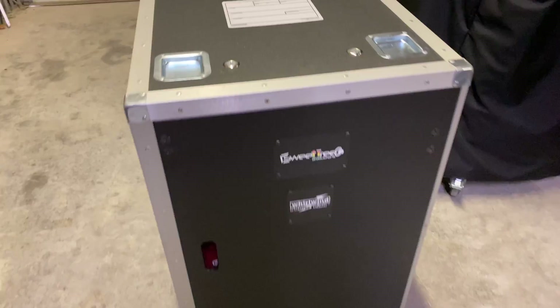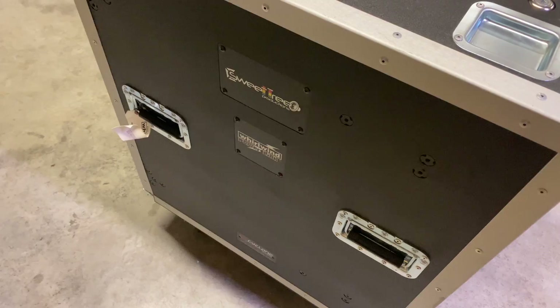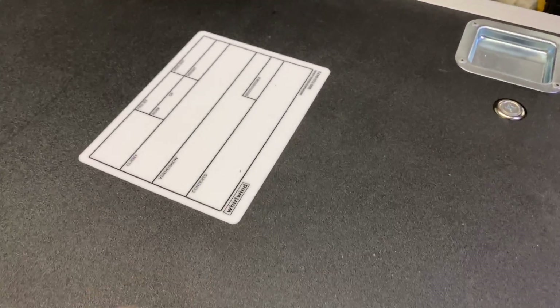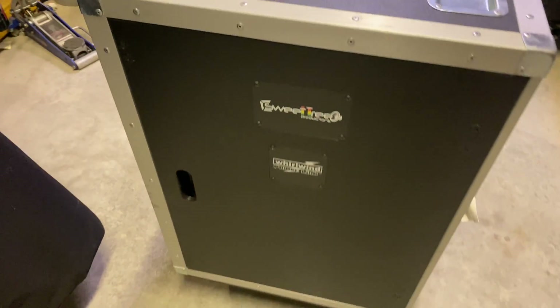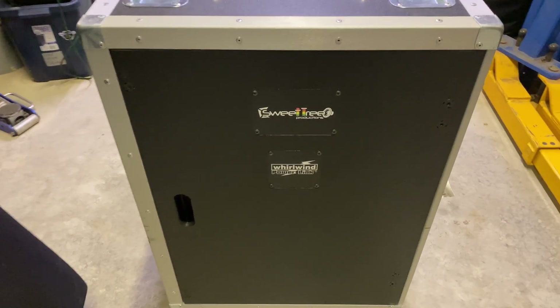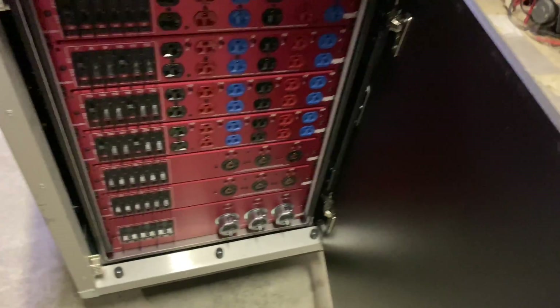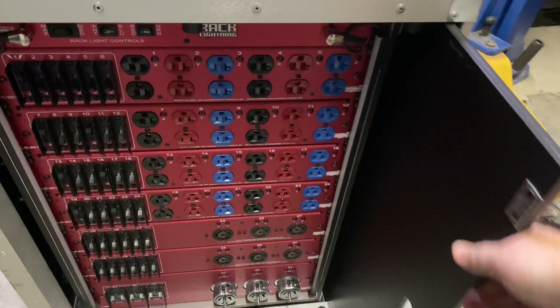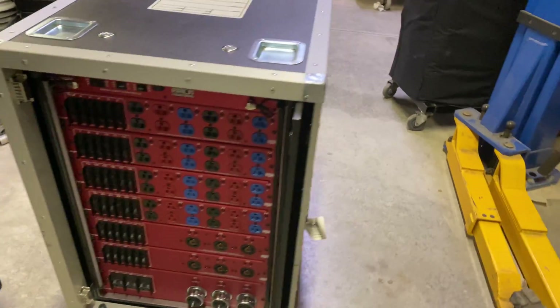We'll start out with the case. They have the little placard on top where you can write whatever show you're going to be doing. They put your logo all over it, which is super nice. The things are built extremely well, very thick material, which is really nice. And they include their pocket doors, which I really like — you just grab it, open it, and the door actually tucks away inside.